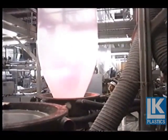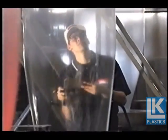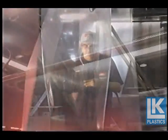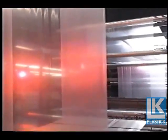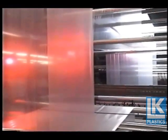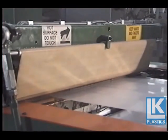Air is added into the tube through the center of the die. Cool air is blown onto the outside of the bubble to cool it and pull it into shape. The height of the tower is used to let the material cool to room temperature, and at the top of the tower, the tube is collapsed and brought back down.